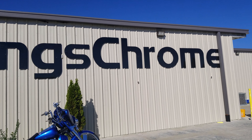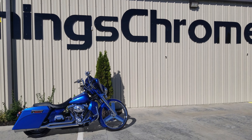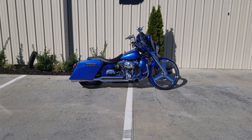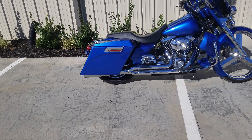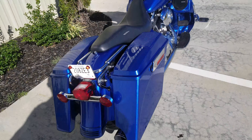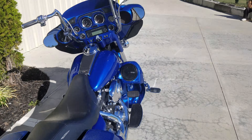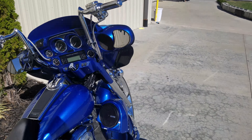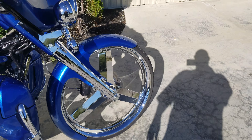All things chrome, check it out! Full custom — gonna give you a little bit of a taste of it real quick. This thing is nice — 'nice' ain't even the word for it. I'm about to go into this bike right now.